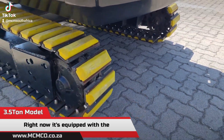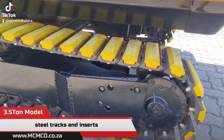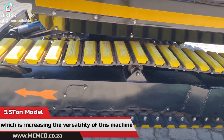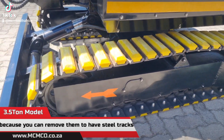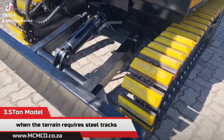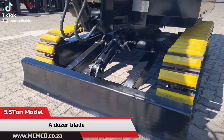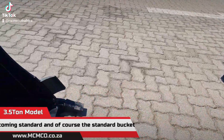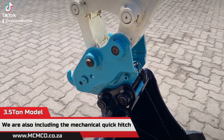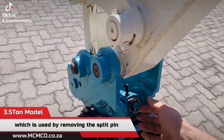Right now it's equipped with steel tracks and inserts, which increases the versatility of this machine — you can remove them to have standard steel tracks when the terrain requires it. A dozer blade comes standard, as does the standard bucket.